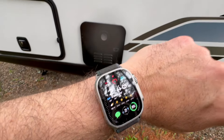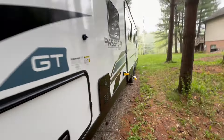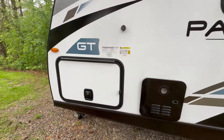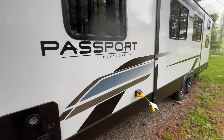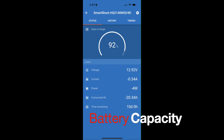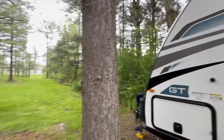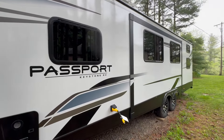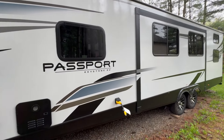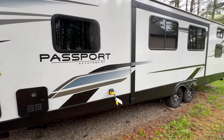We are either 10 or 11 days into being fully disconnected and I am in the rain right now — it is raining. Solar only, running the refrigerators. Even when it's overcast and raining, I'm still producing 2 watts of solar and I'm at 92% charge after 10 or 11 days. I'm impressed. This 400i system is incredible.